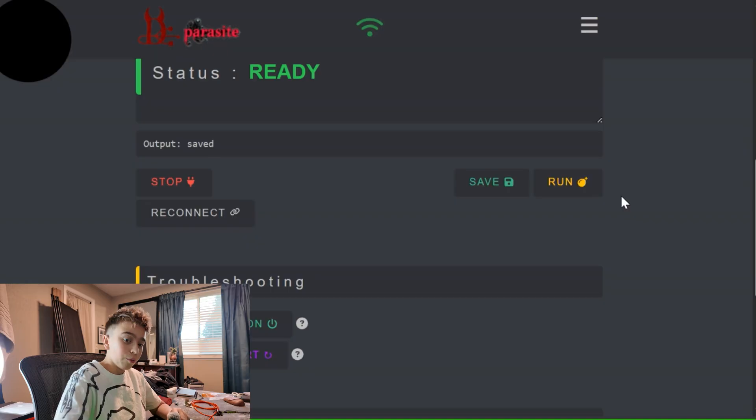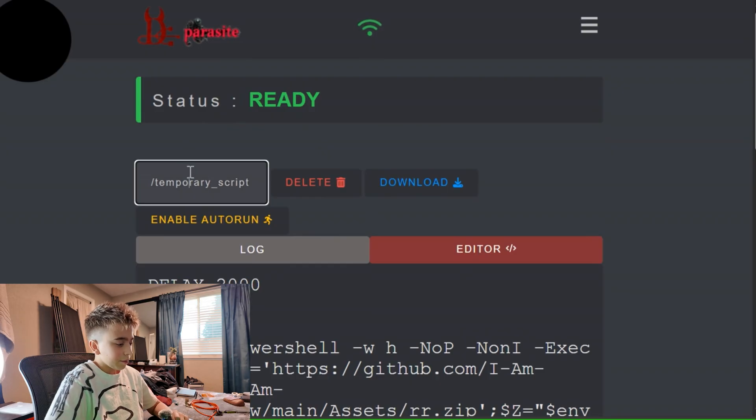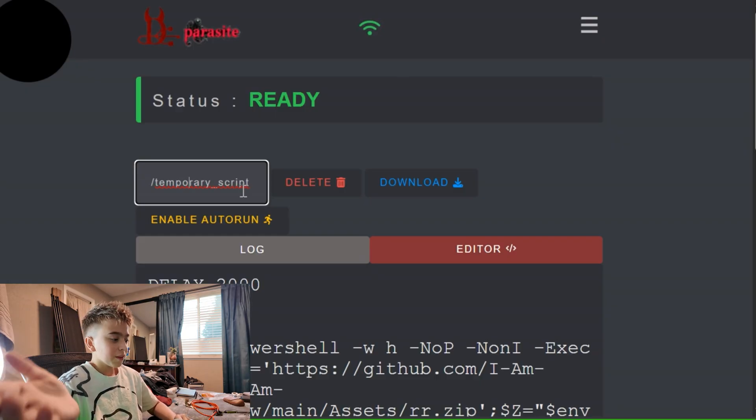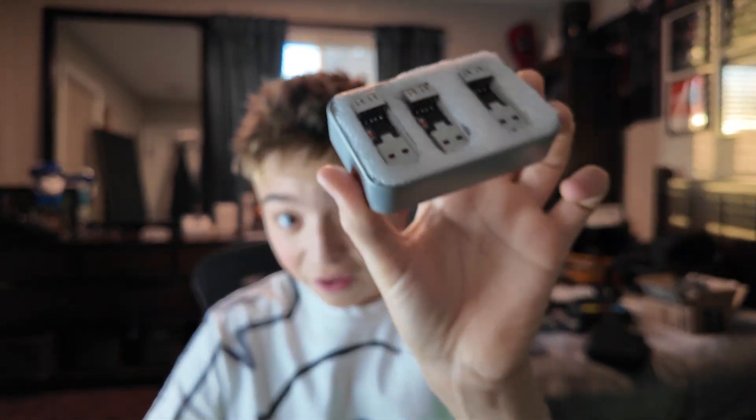Now I have my payload ready. We go ahead and type the payload in, and then we can enable auto-run, delete it, or download it. We hit Run, and now it's going to run onto the notepad of this device. That payload is for Linux, but the craziest thing this device can do is type at human speed. There are detectors nowadays that flag things typing too fast — this device can type at human speeds, like somebody just sat down at their desk.